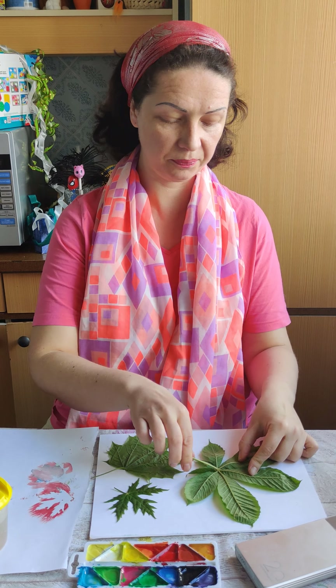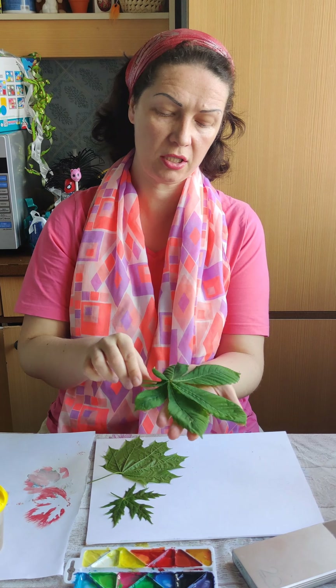Hello, hello! How are you? Let's have some fun time! Let's draw with leaves.